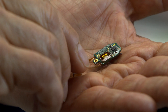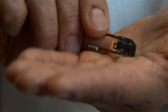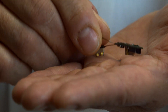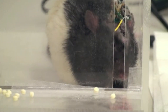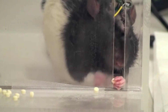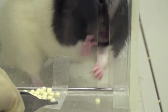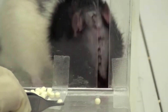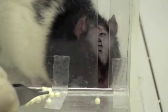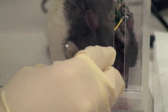This device will reconnect these areas in a new way that the brain was not normally wired to do. What we noticed was these animals with the device turned on were getting better very rapidly. Without the device, they don't retrieve pellets more than one out of five times. But if they have the device on, they start to approach normal-looking behavior.